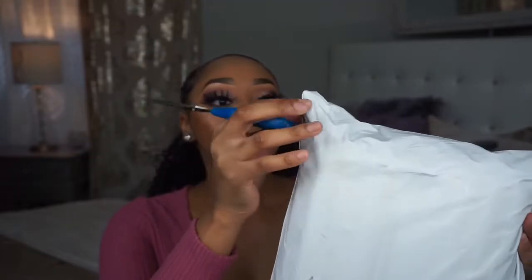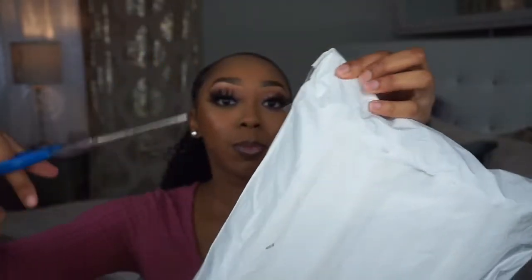Hey girls, welcome back to my channel! Today I'm going to be unboxing this icy hair that I got from AliExpress. I wiped down the packaging with some hand sanitizer because I'm not trying to get coronavirus, but I'm just going to go ahead and cut this part.